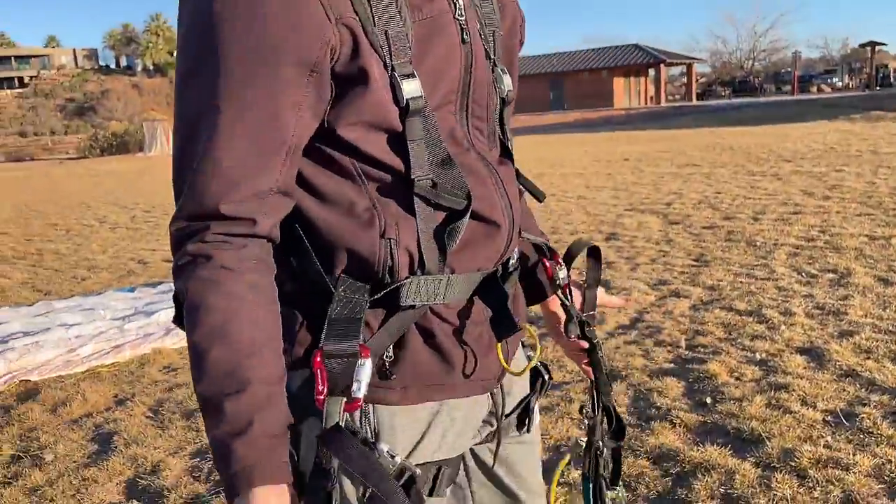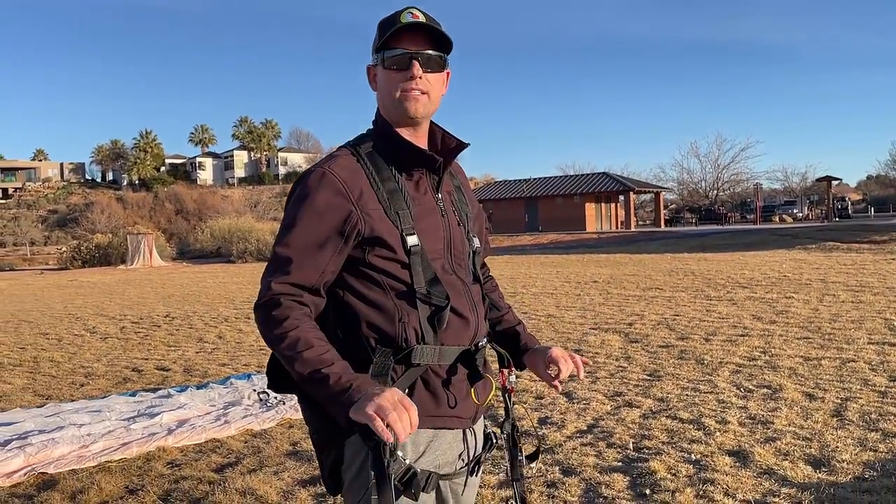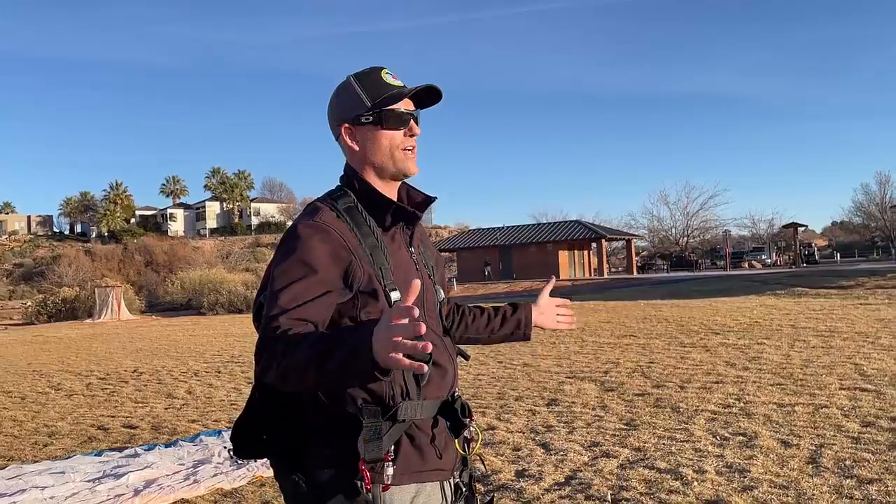Okay, now I am ready to go. From this point, I can get my brakes and my A's and I'd be ready to start kiting. I appreciate you guys watching this video on how to clip into your glider. On the next videos, we'll actually show you how to kite the glider and what steps are involved with that. Thanks for watching and we'll see you on the next one. Bye-bye.